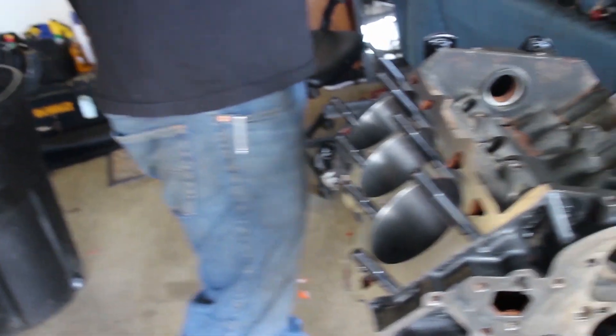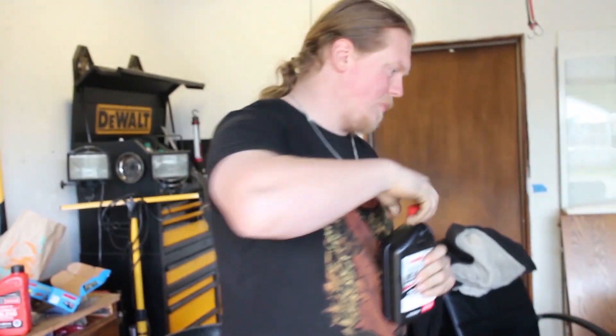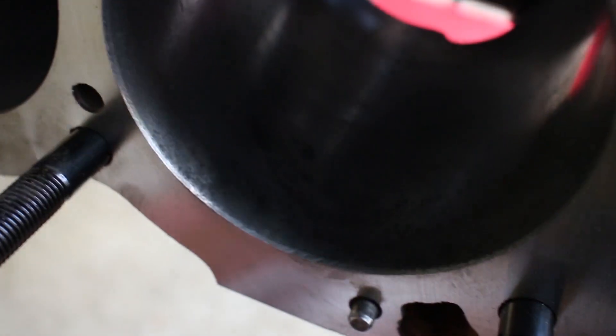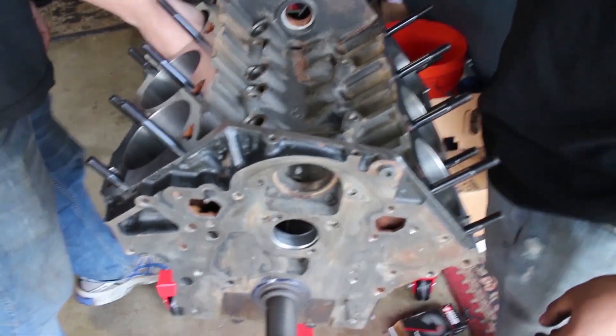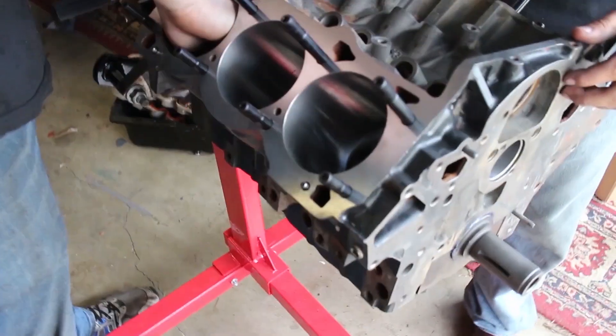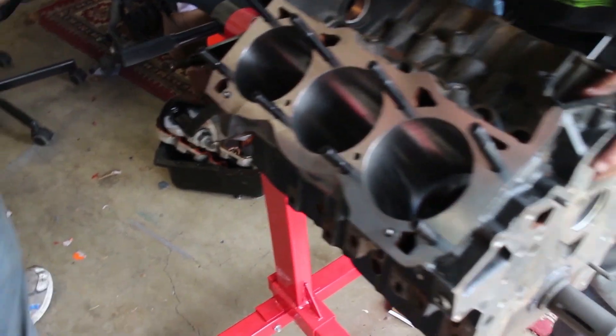We still need to clean up the block and paint it. Once we get the timing cover on and the heads on we can paint it. This one is really badly pitted. The machine shop found quite a bit of pitting in the cylinder head. We were told it's not going to be an issue — it's just going to be smoky on startups, but we will see. Should be fine, just make it all oily.